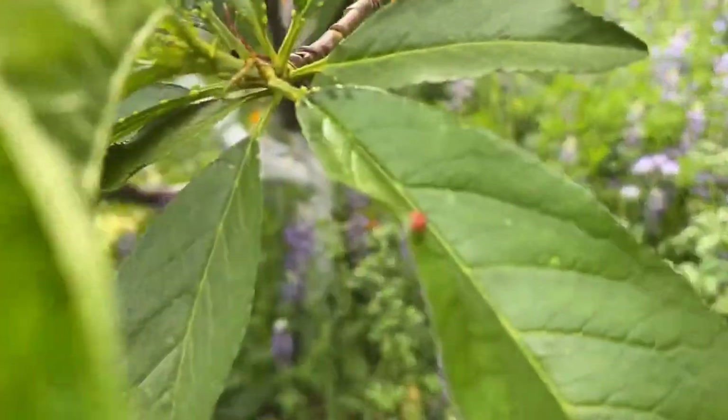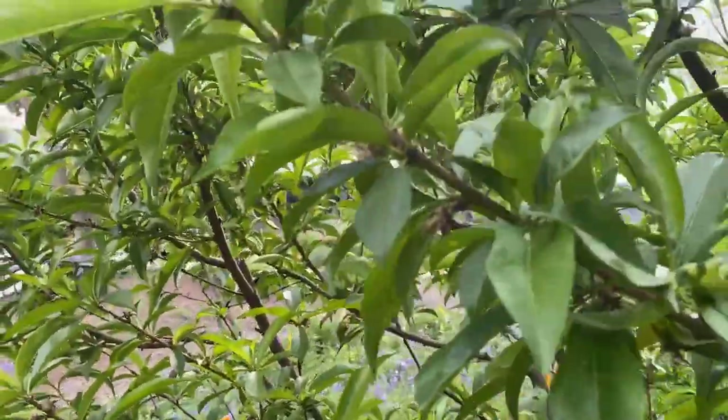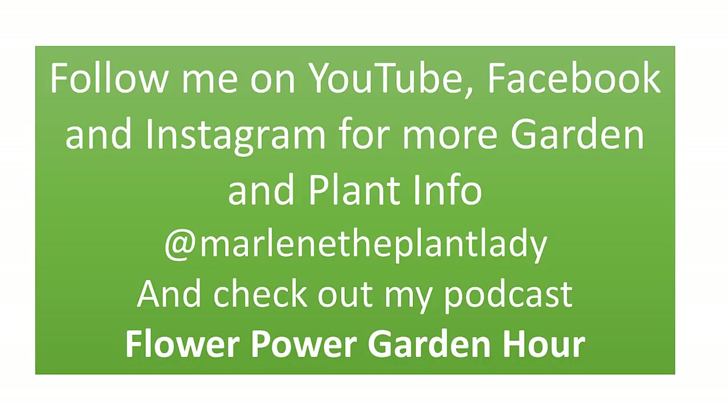You can see a little pustule starting right there — but not bad at all. So that's peach leaf curl. I'll post this so I can send everyone to this link and watch it, so I don't have to repeat my answers. Thanks, bye!